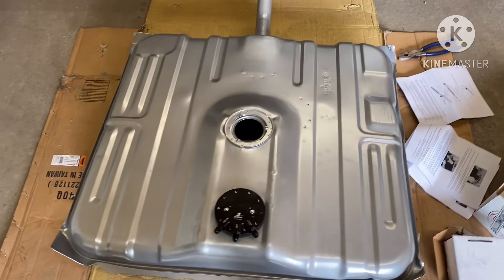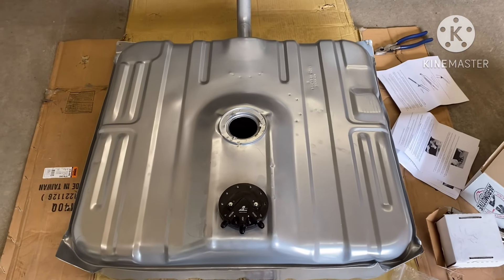You learn it here first with old Willie Rebuild, baby. That's right — I'm going to cut y'all back on in a minute.